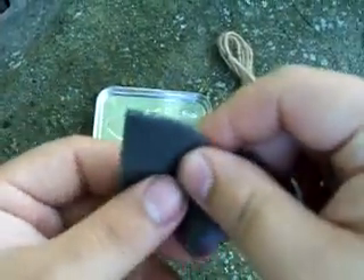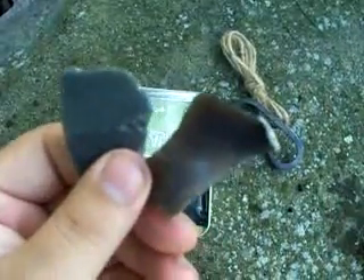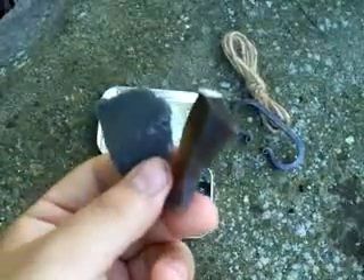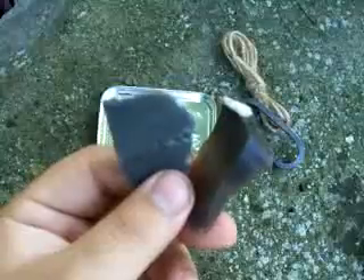You can buy flint online, or you can do your homework and find out if it's in the ground near you and just dig it up for free — that's the best way. I didn't want to invest the time and research into finding my own flint, so I just got online. I got both these pieces for two dollars on eBay, with about twenty cents for the item and the rest being shipping — two dollars and twenty cents total.